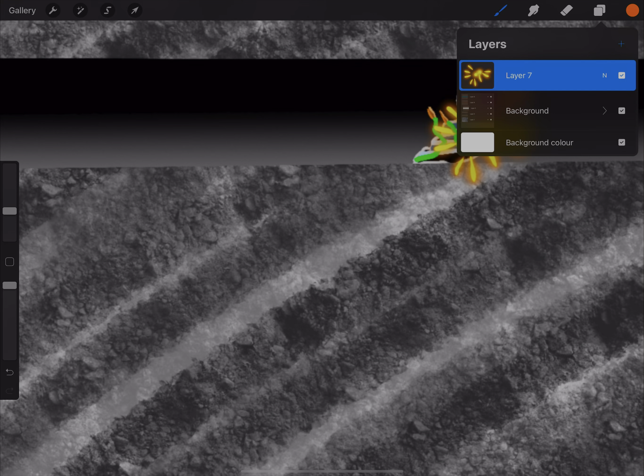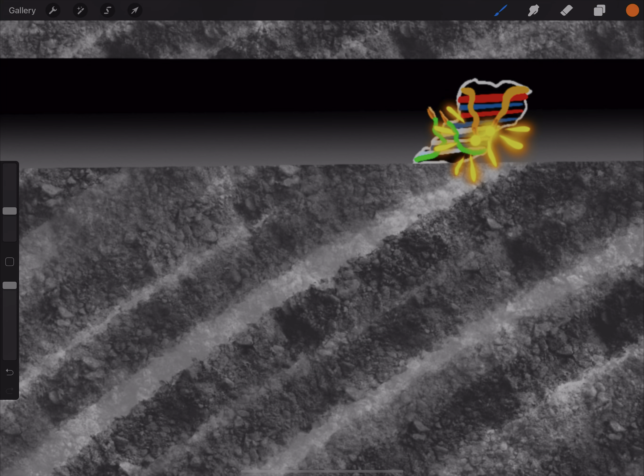After we're done with that, we're just gonna make a new layer. On the new layer we're gonna continue our tiny lines, but obviously from a little bit of distance away from our first layer.